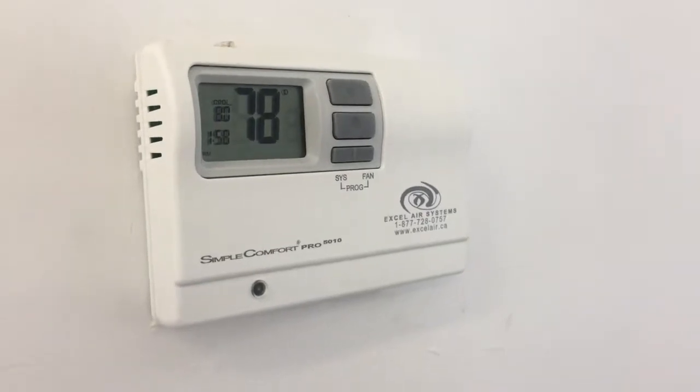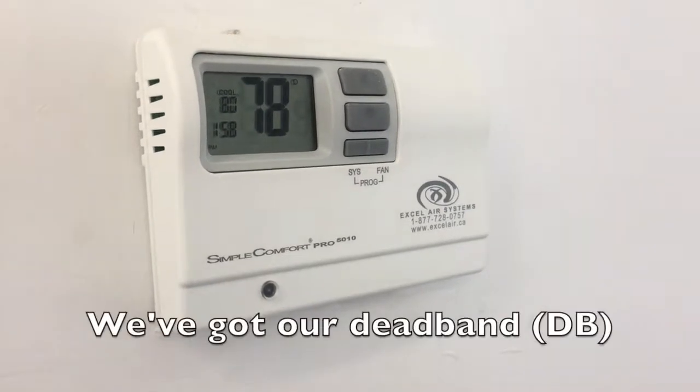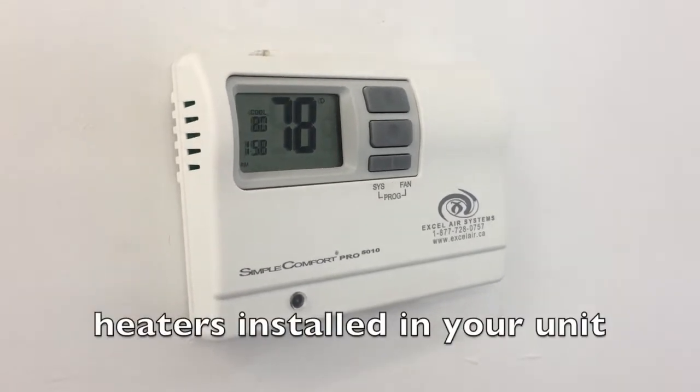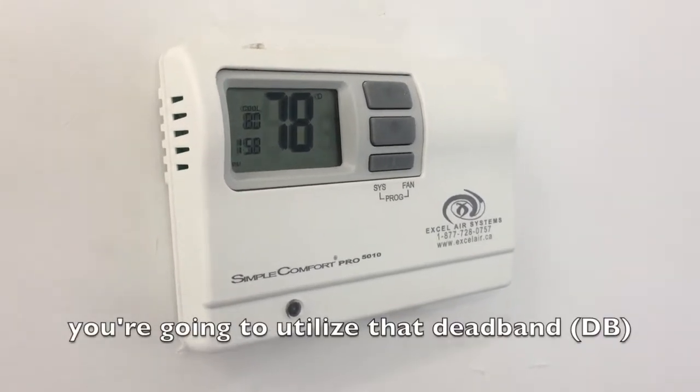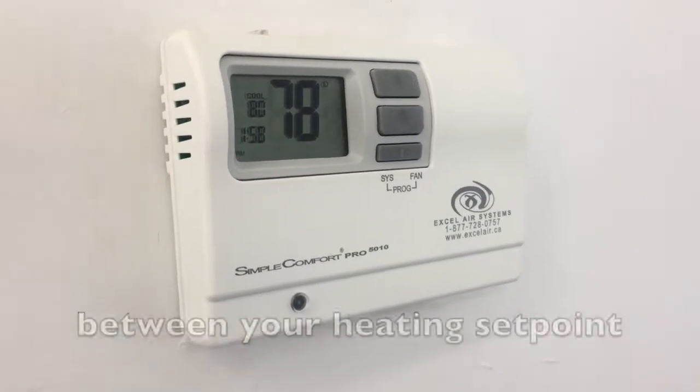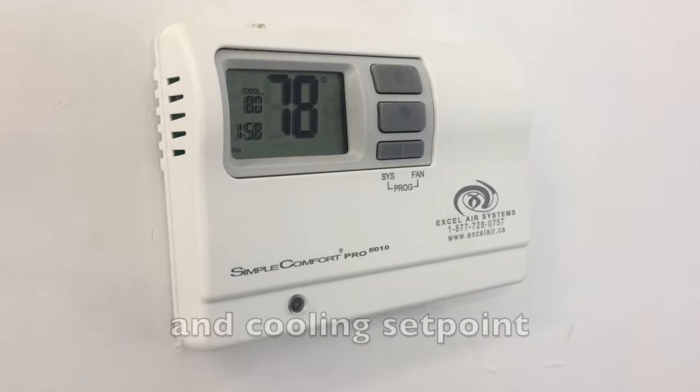Hey guys, Sam here again. I got one more tip for you for this thermostat. We've got our dead band. So for those of you guys who have heaters installed in your unit, you're going to utilize that dead band. What it is, is it's the difference in temperature between your heating set point and your cooling set point.